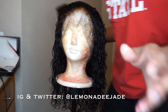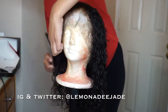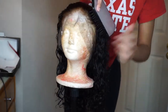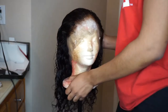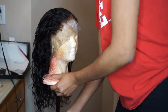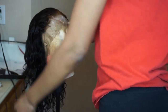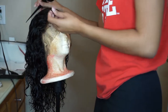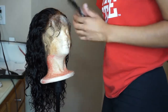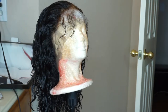Somehow the footage of me bleaching the knots got lost — I do not know how. I'm sorry that part is missing. I did bleach the knots on this frontal. There are a lot of videos on how to bleach knots and it's really easy, so make sure you bleach the knots — do not forget that. I will upload a video on how to bleach knots.